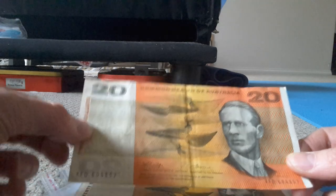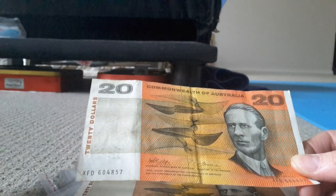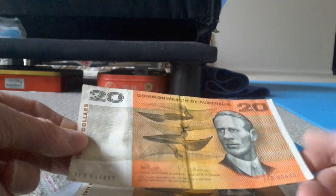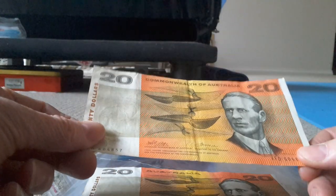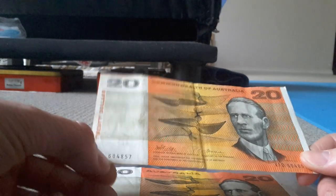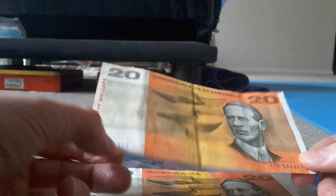This banknote here, with inflation, should have a value of about $200. But if you can only sell it for $40, it's really not worth keeping banknotes in this condition. So if you've got a current banknote in this condition, just spend it — it's not worth keeping unless it has a special first or last serial number, or has good numbers.